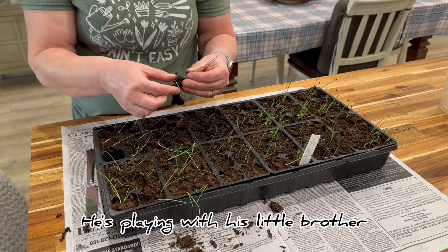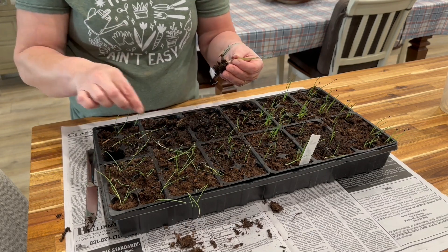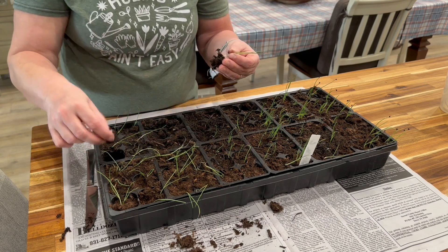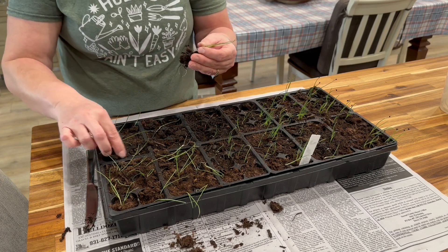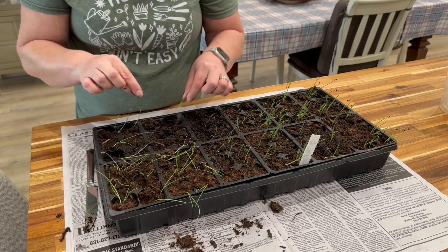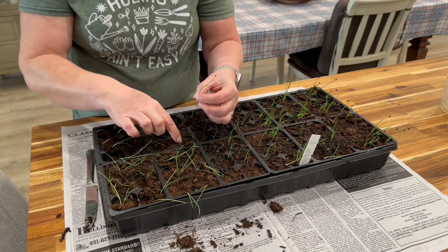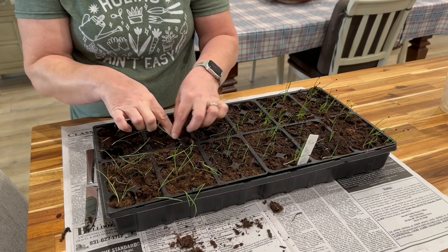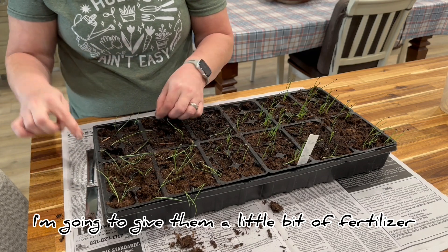My puppy is playing with his little brother. So we'll put those two together, and then this one we'll put over here. So we have this one — they can go in this cell over here. After I do this, I'm going to give them a little bit of fertilizer.